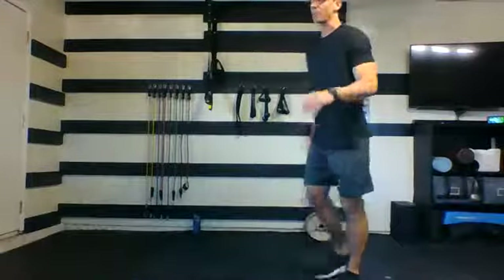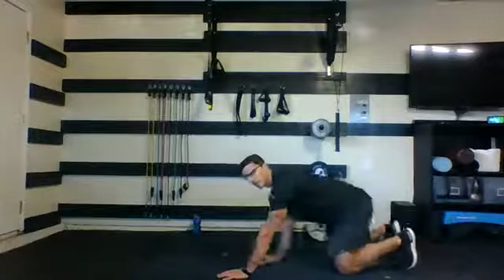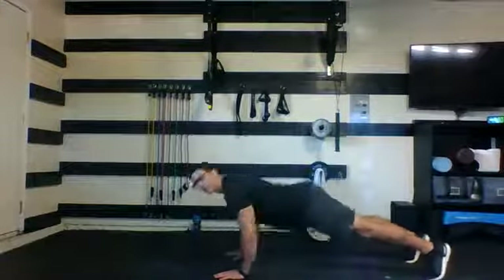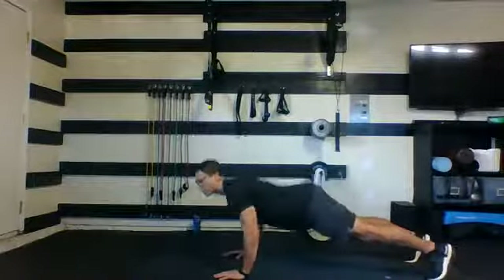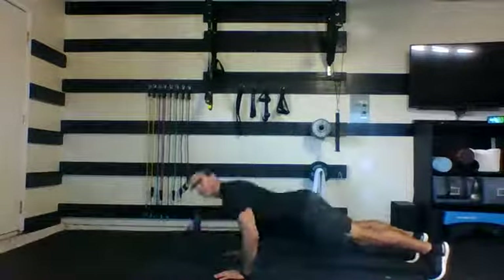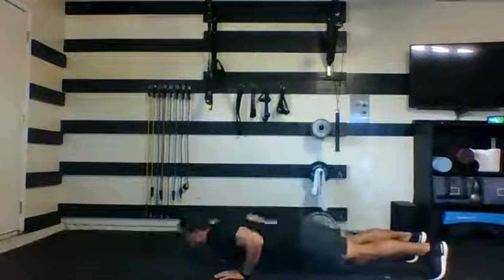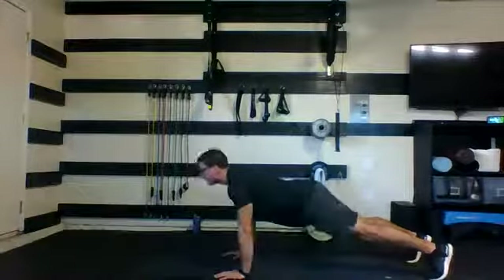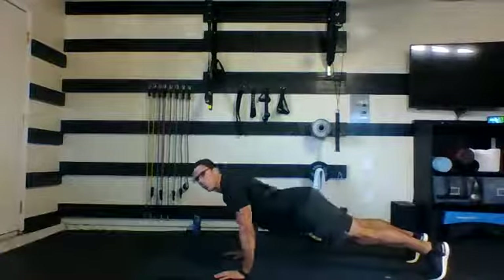We're going to be back down on the floor for push-ups. Same rules apply — if at any point you can't push up anymore, try to maintain that position, keep working your core and your arms. 35 seconds, here we go. Sending those elbows out at 45 degrees — we don't want them at 90, we don't want to pin them against the body. This is where we slow that breath down, slow our heart down. Five, four, three, two, and one.